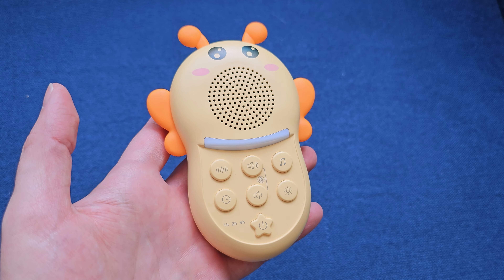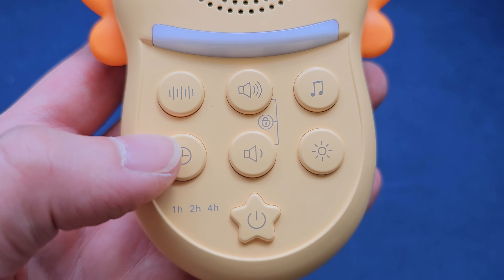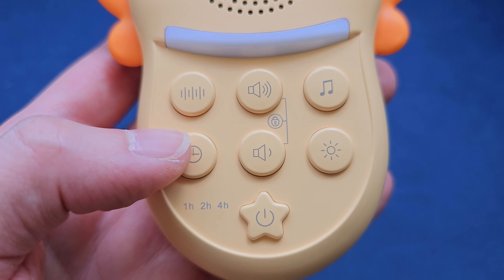Right off the bat, you have at the bottom a little star that is going to turn on the white noise — this thing has six different settings. You have the volume buttons in the middle: hold down the lower one to make it quieter, hold down the upper one to make it louder. If you hold down both buttons at the same time, it puts it into child lock mode, which is really nice because the toddler can't change any of the settings.